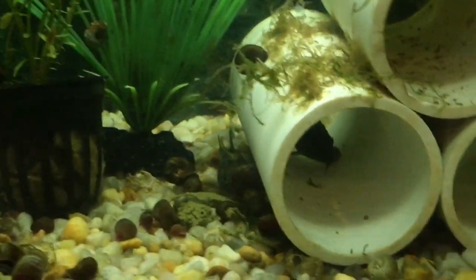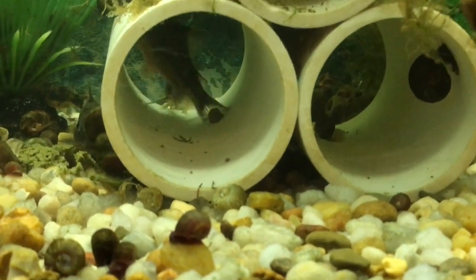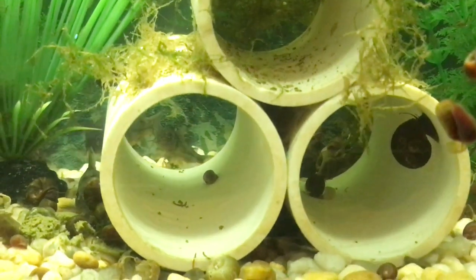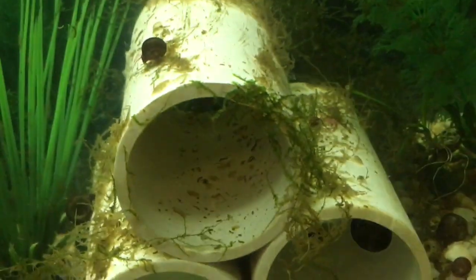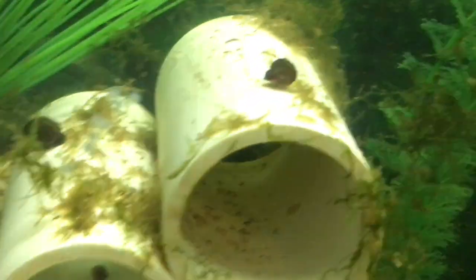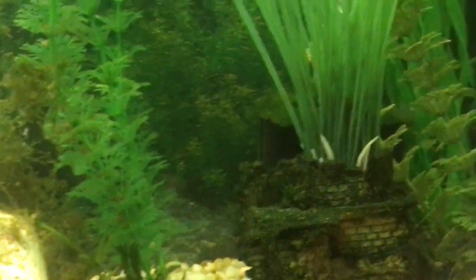As you can see, they're beginning to spawn again. And the java moss that died back — that the snails have eaten a lot of the brown moss — is starting to grow back. So that means nitrates and the cycle are beginning to catch up.